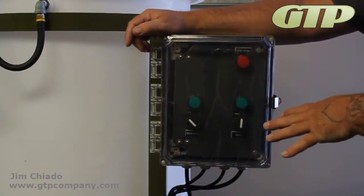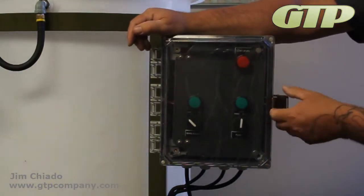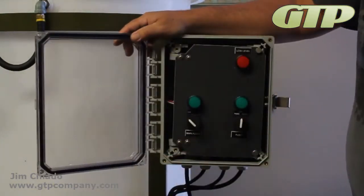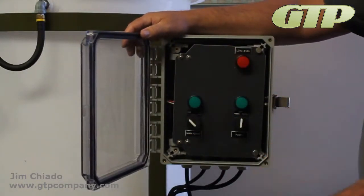This one is live, so I'm not going to touch any wires. Locking hasp on the right hand side — click that off. Clear window so everything is behind glass; you can't get to it unless you open this up, so you can lock off the controls.